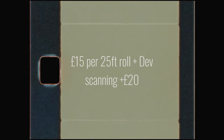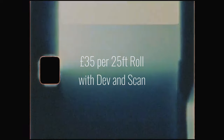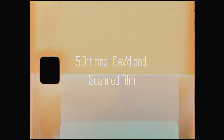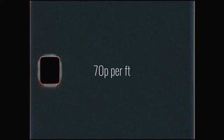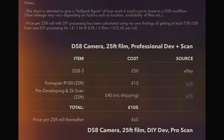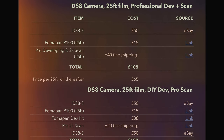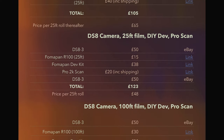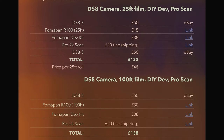So now we're at just £15 for film and developing. With scanning, that makes £35 per 25ft roll, which once again yields 50ft of final Super 8 film — meaning we're not far off 50p a foot for a final, processed and scanned image. I'm aware I've just listed a bunch of numbers at you, so my friend Joe has very kindly put a lot of this information into an easy-to-read PDF that you can find a link to in the description below.